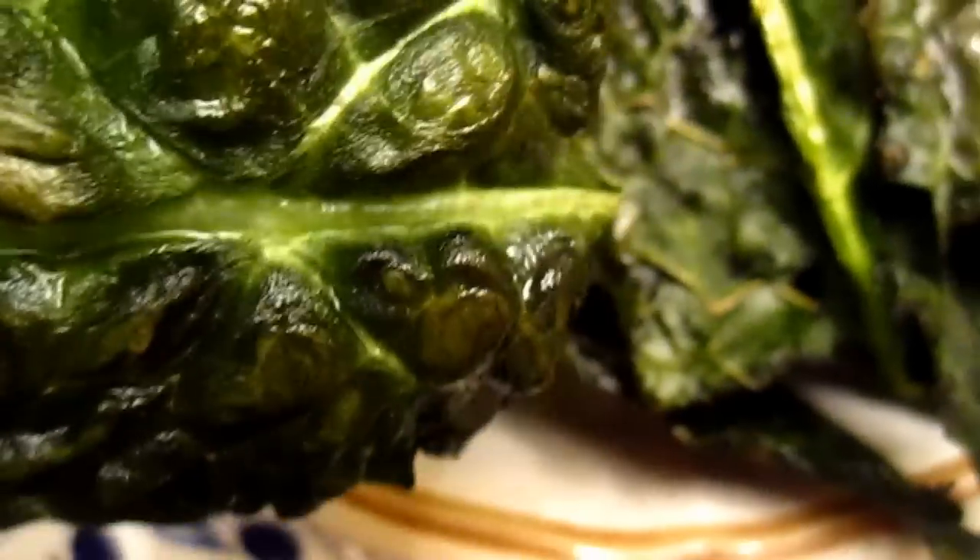This is vegetable chips. We put them into the oven and baked for a few minutes and they come out so wonderful. Vegetable chips — kale.